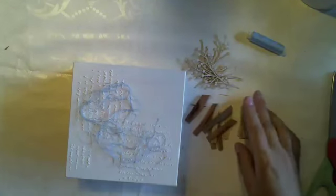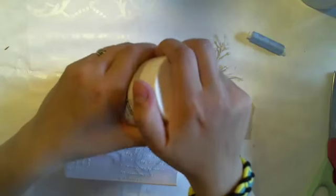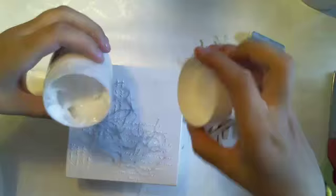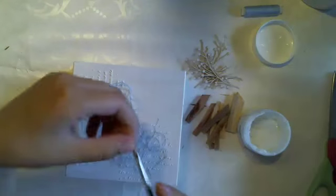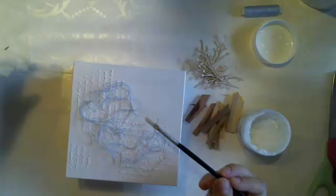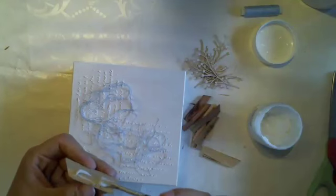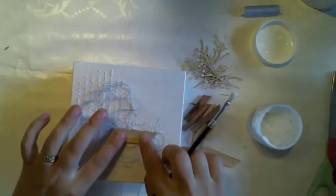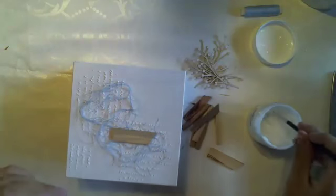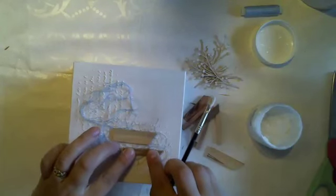I'm taking gel medium from 13 Arts — I could use any glue, but I prefer gel medium because I can move things around while positioning. Using it with what used to be a brush but is now just something that looks like one. Adding some gel and placing the wooden pieces. I usually stand when I work and now I'm sitting, so the view is quite different from my usual. Do you sit or do you stand when crafting?